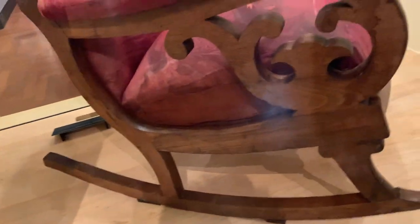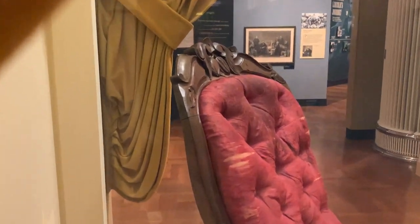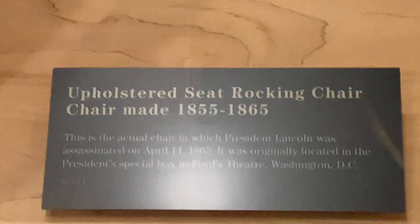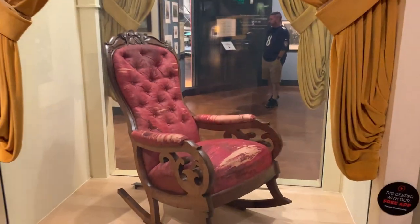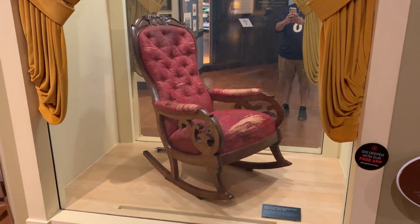Here is a view of the front of the chair. You can see the front of the chair right there — that's the front, the wood. Thank you for looking at the chair that Abraham Lincoln was shot in.